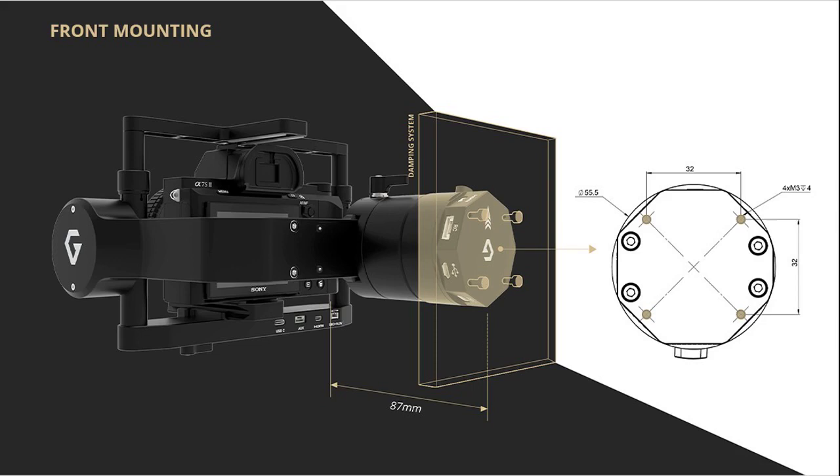The two-axis T3V3 comes with both bottom mount and front mount options. With the bottom mount option, the gimbal can be readily installed under the aircraft using the standard T3V3 damping system. Some drones with short landing gear may require a dampening adapter, although this depends on your specific setup.